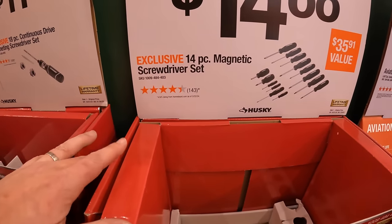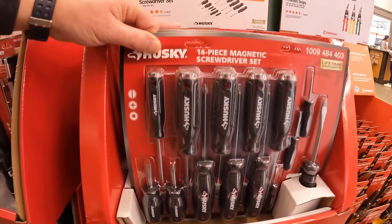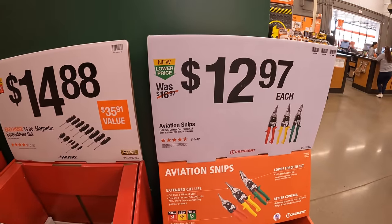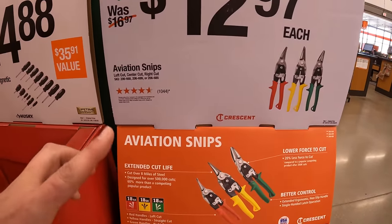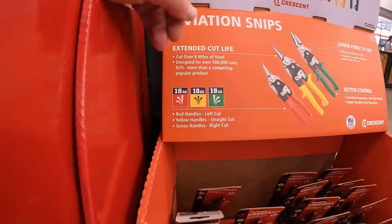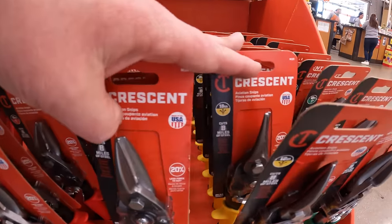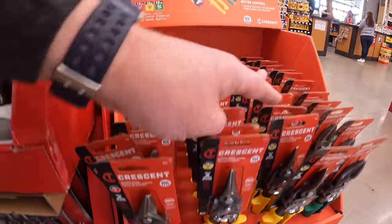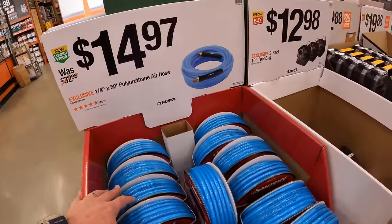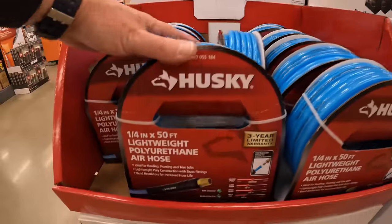$14.88 for a 14-piece magnetic screwdriver set. $12.97 each for aviation snips — they have 18-gauge options by Crescent. And $14.97 for a 1.25-inch 500-foot polyurethane air hose, also by Husky.